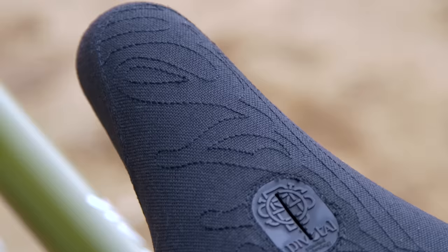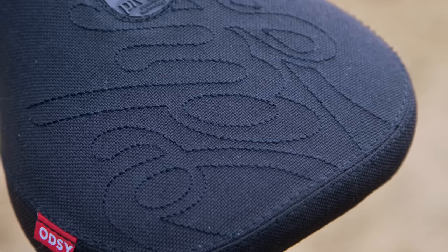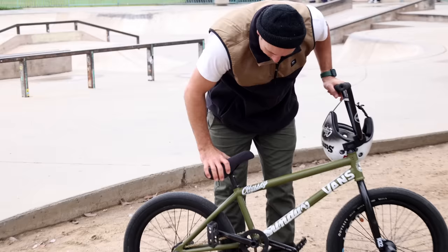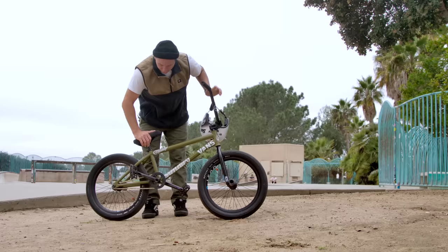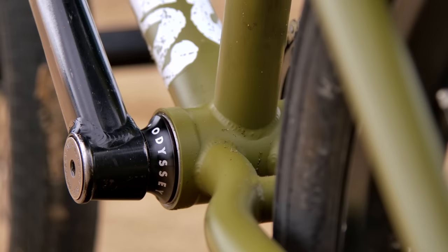The seat is the Big Stitch one — it has a little bit of extra cushion. I like to pinch my seat when I do bar spins and stuff. The seat post is just the traditional pivotal; I prefer pivotal to the other ones.